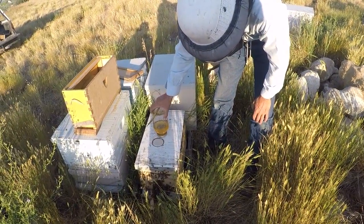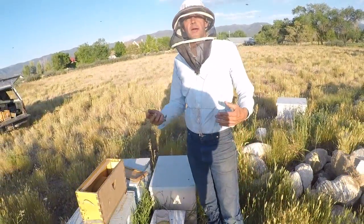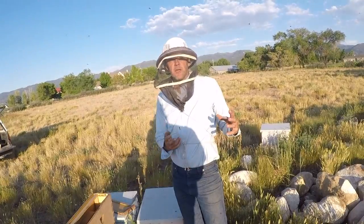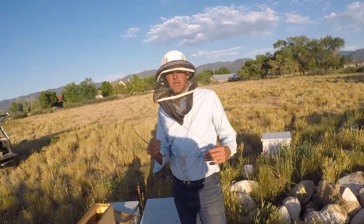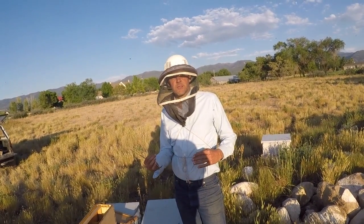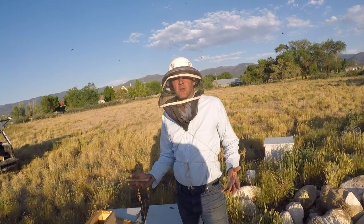Make sure they have a nectar flow. One last thing for me to do now — we'll go back and mark on my queen calendar the day that we grafted. We'll look ahead ten days from now for the queen cells to be ripe, and we'll be ready to put them in their mating nukes.